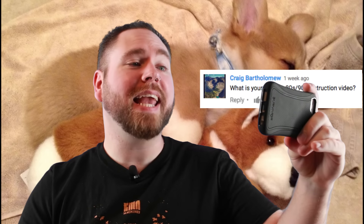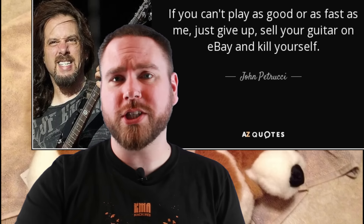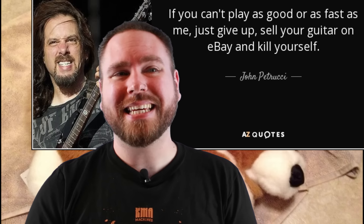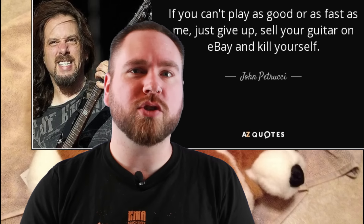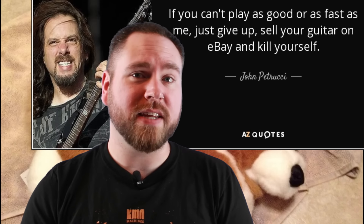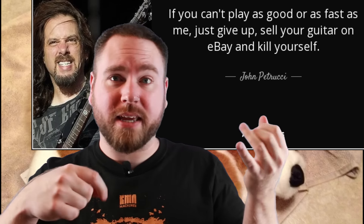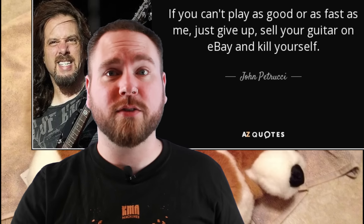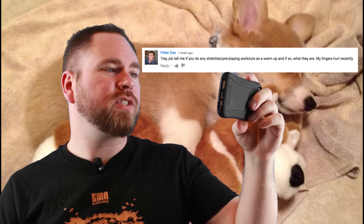Craig Bartholomew wants to know: what is your favorite 80s/90s instruction video? That's an easy one. I am all about Rock Discipline from John Petrucci. It's kind of part of what made me a big fat Dream Theater fanboy, but it's just plain great in terms of technical stuff. It doesn't have a whole lot of theoretical knowledge or deeper musical concepts — it's just a bunch of right and left hand exercises, but they're really, really good. So if you want to play fast, that chromatic picking exercise, the four fingers all the way up and down thing — using that to race with myself and race with the metronome is how I got fast at playing guitar.